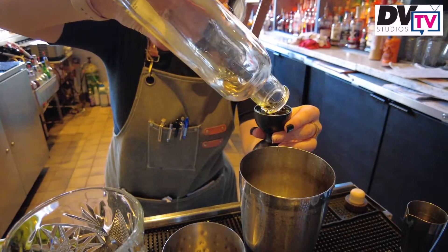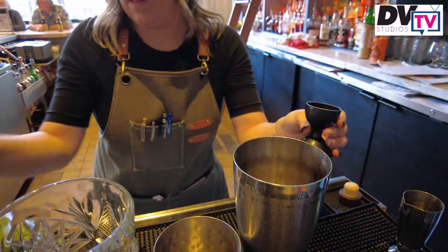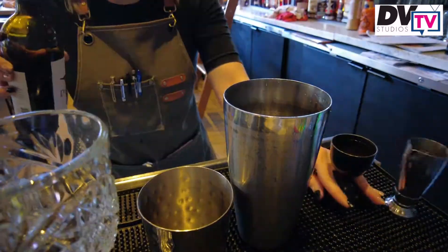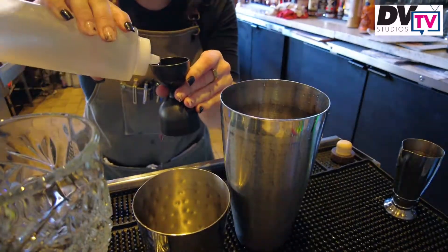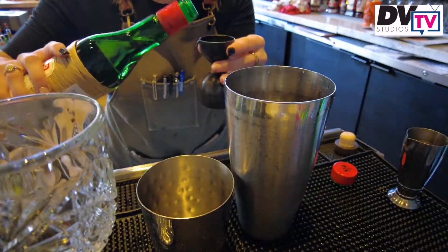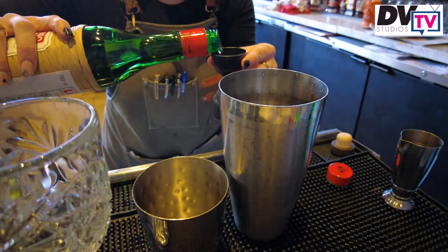First up, you're going to add your bourbon — here we're using Rebecca Creek. Add an ounce and a half of Merlot, then simple syrup, then cherry liqueur — here we're using Luxardo.